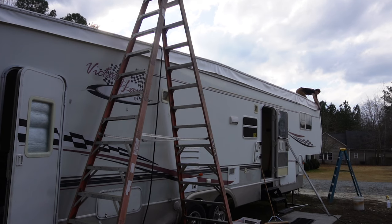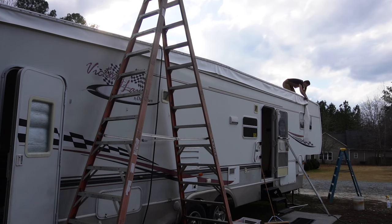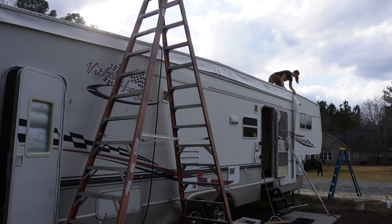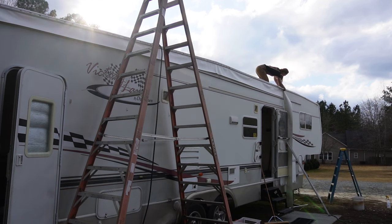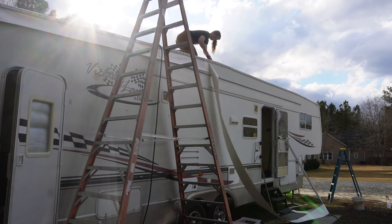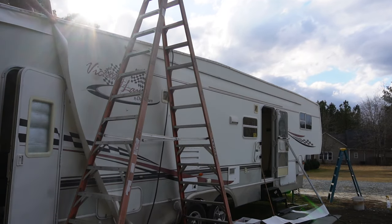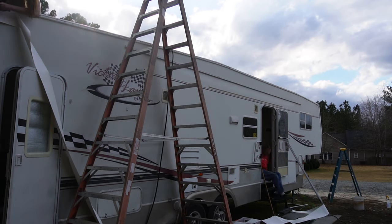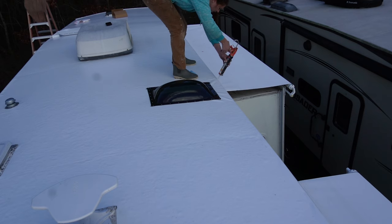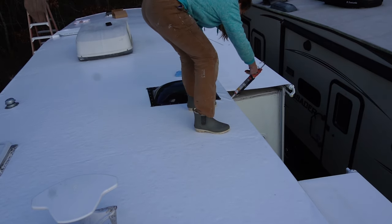Now that the rail is on, I can go ahead and trim the rest of the roof skin off using a razor blade box knife, running it underneath the rail and along the underneath edge. This is a PVC membrane roof, and this is what I install on every camper roof I do. I like it because it has a ten-year warranty, you can patch it with PVC glue, it's more durable, and you never have to reseal it — that's a win-win.